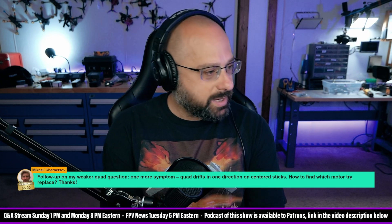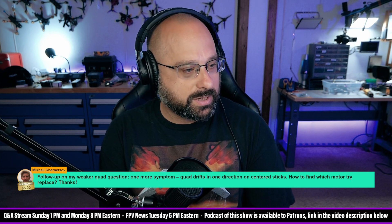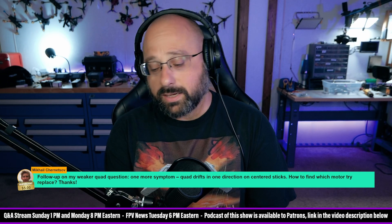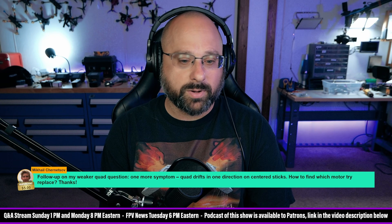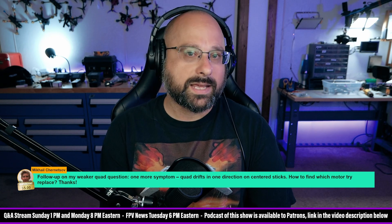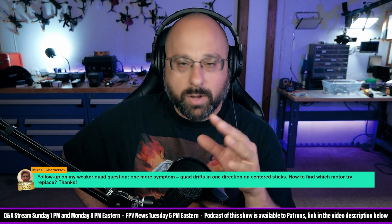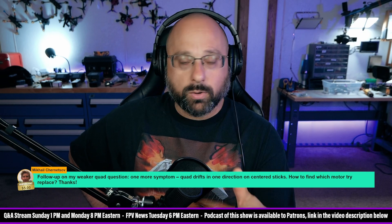Mikhail Chernetsov, thank you for a $5 Super Chat. Follow-up on my question about a quad that has weak power after a crash — the quad drifts in one direction on centered sticks. That points to a flight controller issue. Assuming the sticks are calibrated correctly and centered, your gyro is messed up. Are you in auto-level mode? That could mean your accelerometer needs calibrating. But if you're in acro mode and it's drifting one direction with sticks centered, that's a gyro problem — replace the flight controller. To find which motor to replace, if you're using bi-directional D-shot, go to the Motors tab, spin the motors with props off, and see if one motor is making significantly lower RPMs than the others.